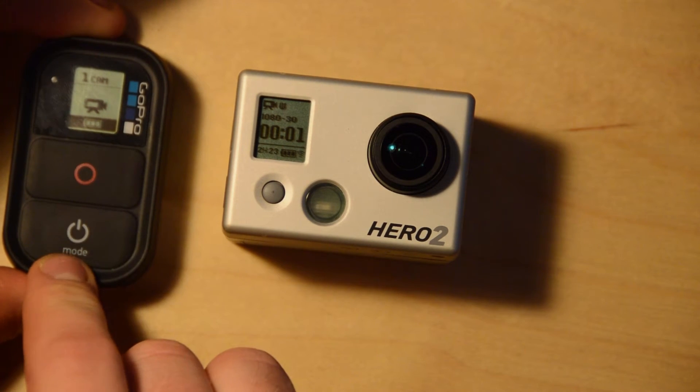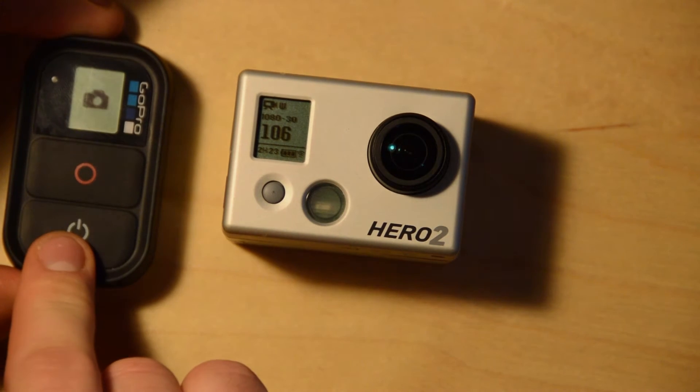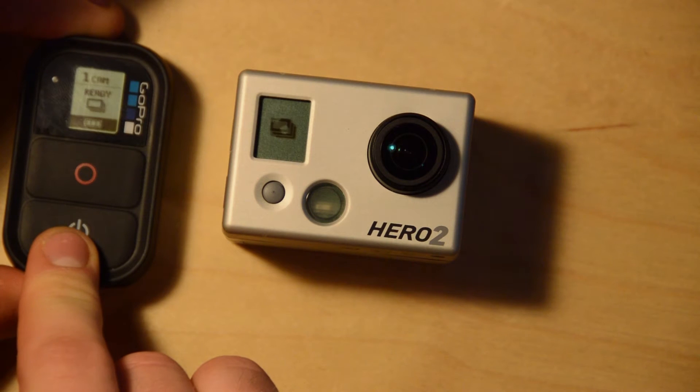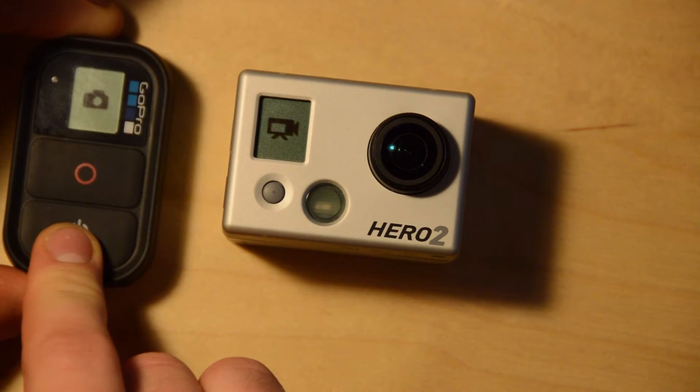So if we hit record, it records. If we push mode, we can scroll through the modes.